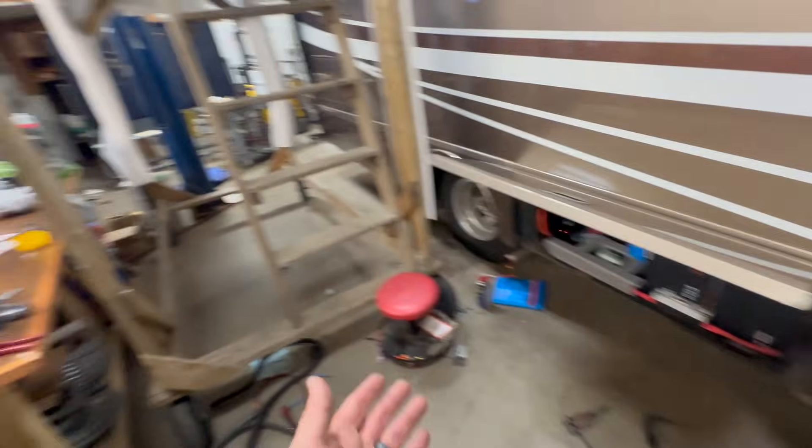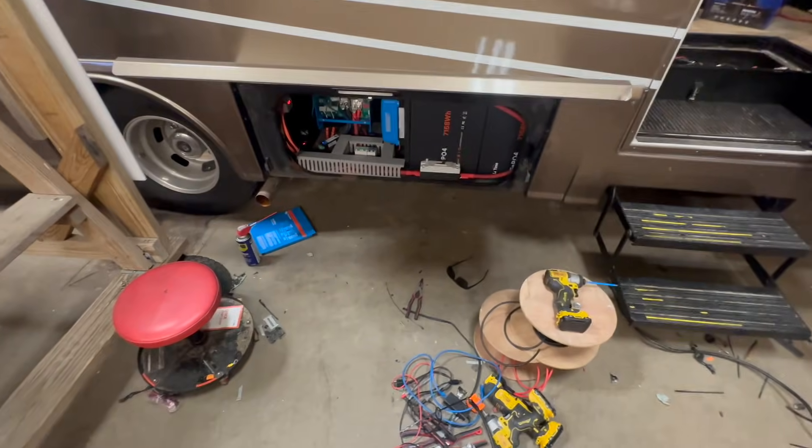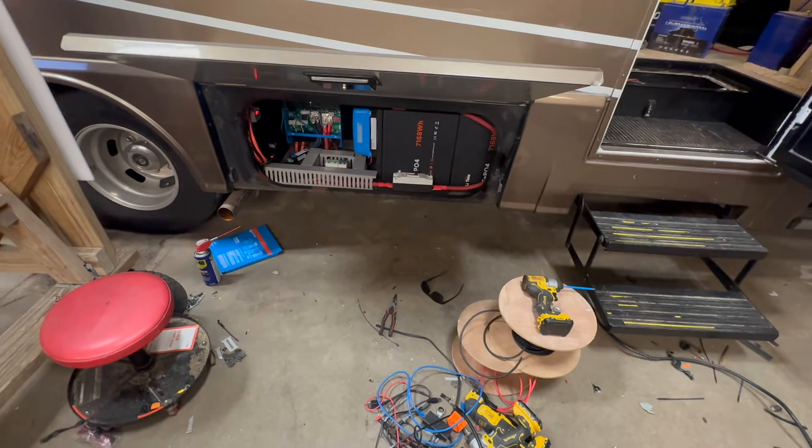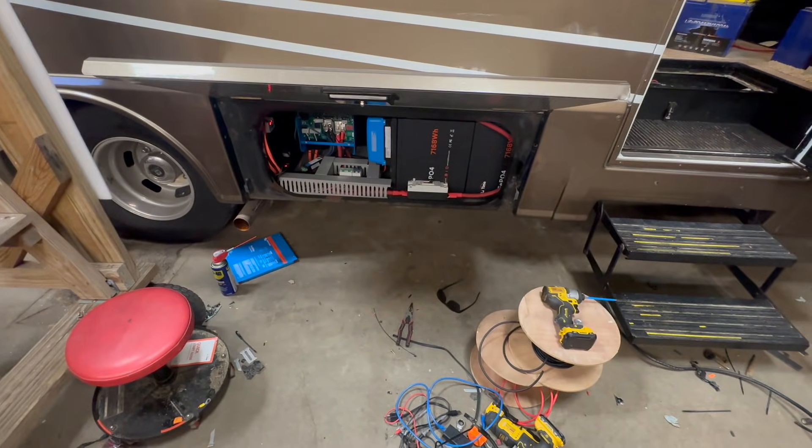I need to do a lot of cleanup — the shop has gotten very dirty — but I've been fighting a cold for the last two weeks, so that's why this has been taking a while. I'm going to get this put together and we'll check in.